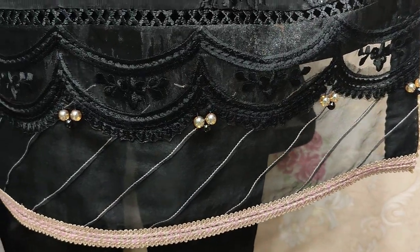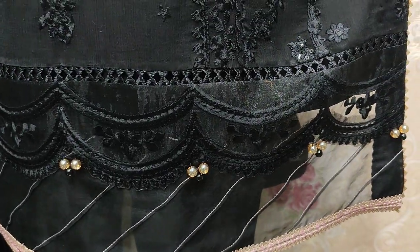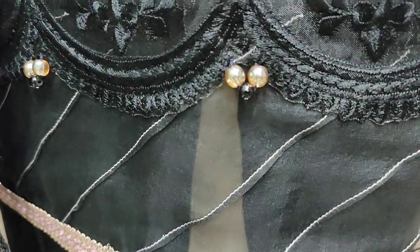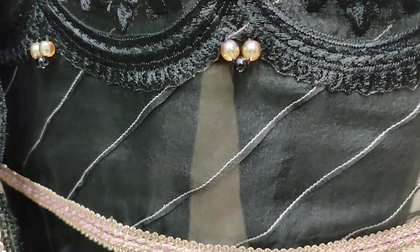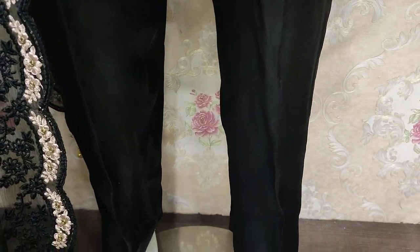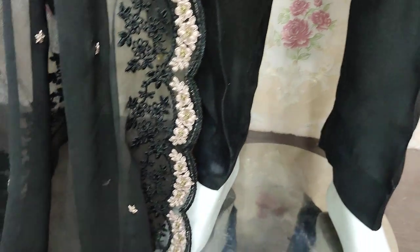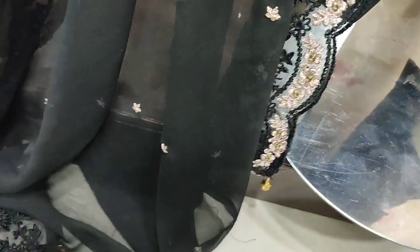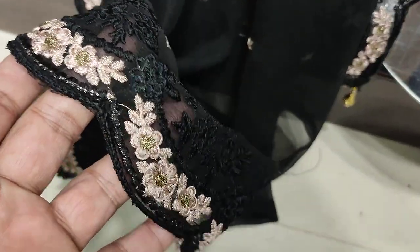Embroidered border with good stitching style. Cotton silk trousers. Shifun embedded or ready to put, with cut work.